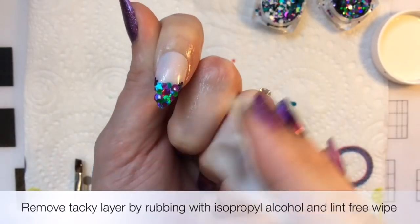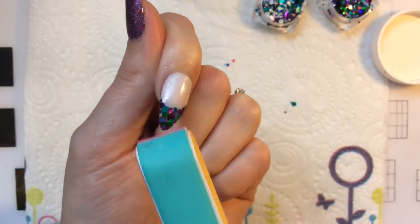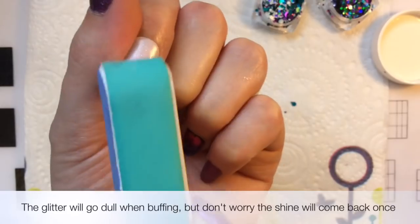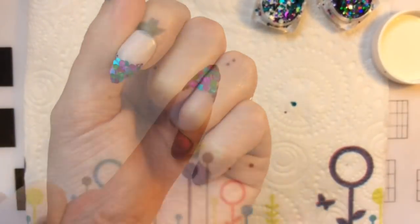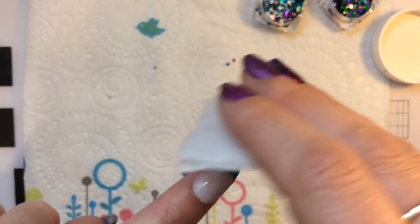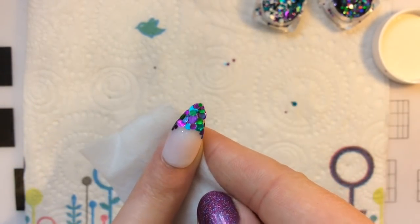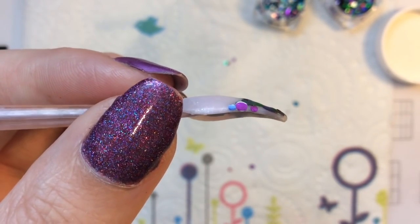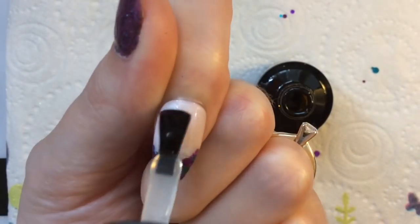Once you've cured that, you want to go ahead and remove the tacky layer so you can buff the nail. You want to just move off the edges and take your time in this process, because you want the nail to be as smooth as possible. If you don't, you'll catch a glitter and it'll come off and the design will look ruined. But don't worry — as soon as you wipe off the dust, the shine and the holo comes straight back. I wanted to show you this so you can see that it's not a big thick ugly tip.